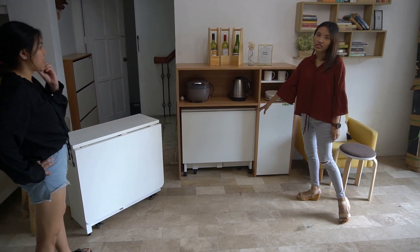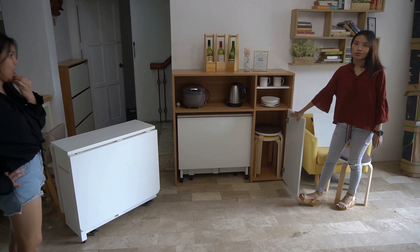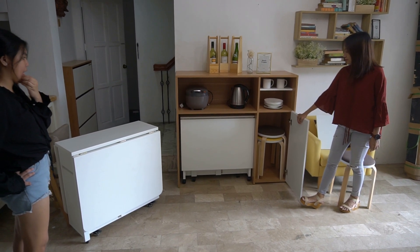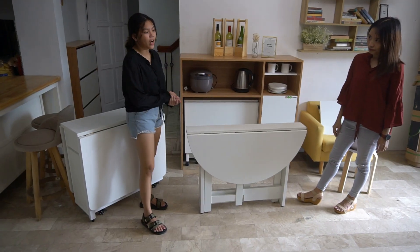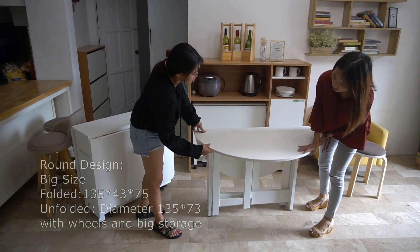So when there's no storage on the chairs, then you can use this piece. We also have the round version of it. It's a similar function but also different.